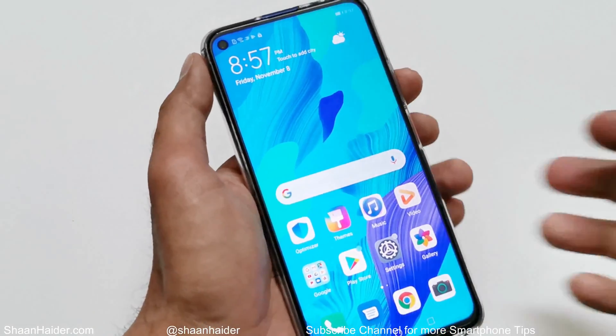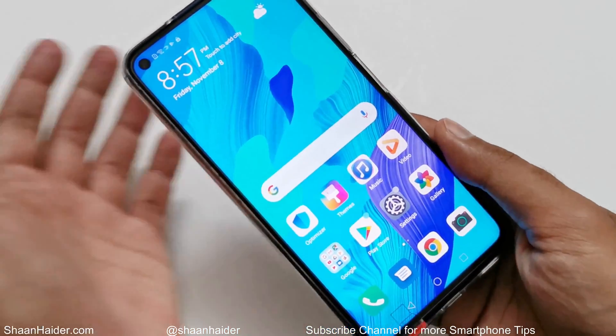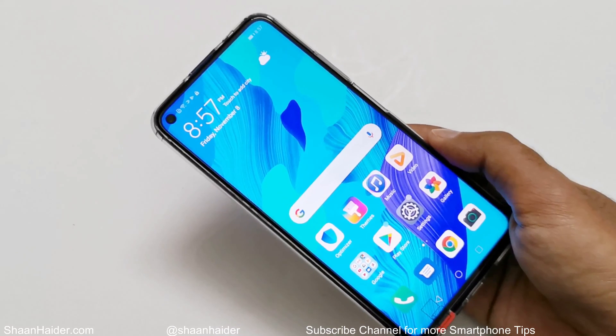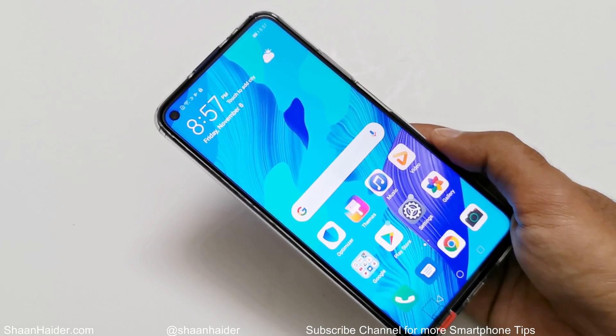This is how you can set up your fingerprint ID on your Huawei Nova 5T or Honor 20 Pro to unlock your device and also use it with the safe and private space features.